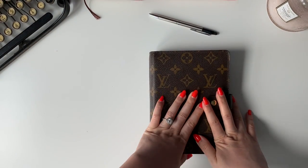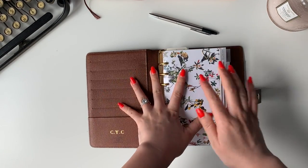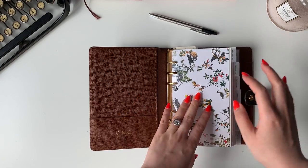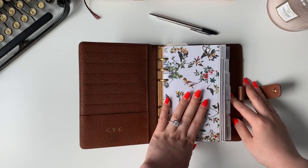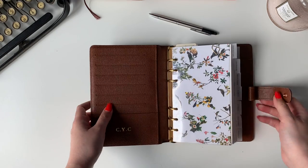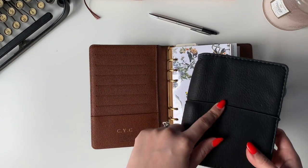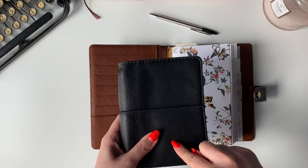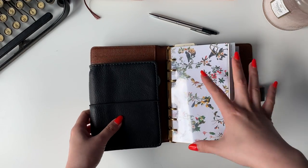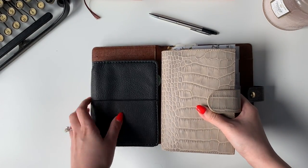This is my Louis Vuitton MM agenda. I use this as my control center — basically my brain categorized into sections, because I just have so many thoughts. I feel like every minute my brain is going at like 100 miles per hour. So I need to dump those thoughts into my brain dump, and then that gets categorized into these sections. Then I'll look at this and that determines what goes on my to-do list in my Julio Apunto A6. That's how my system works.